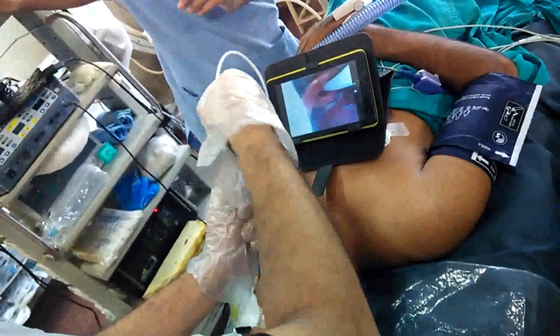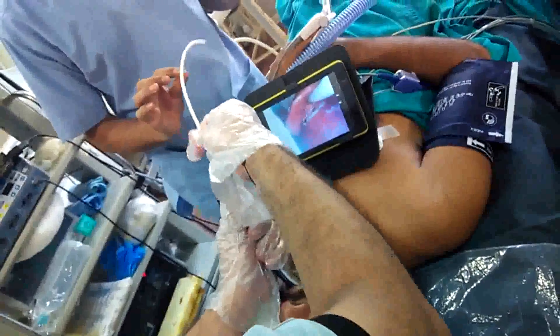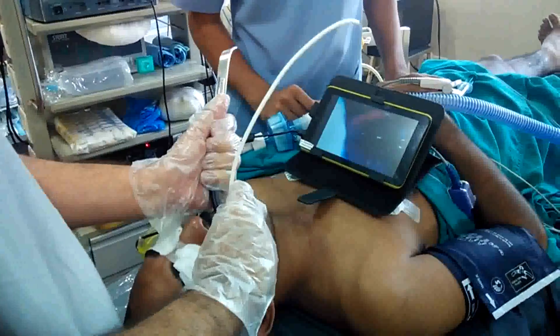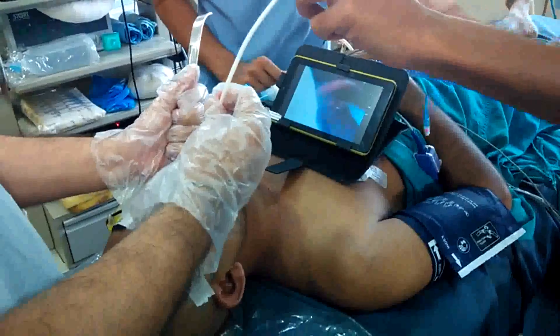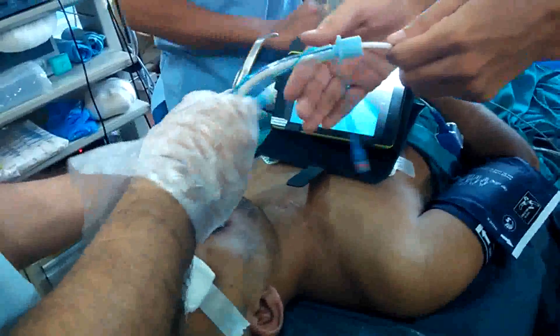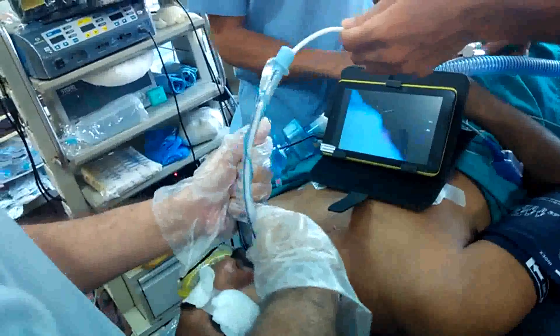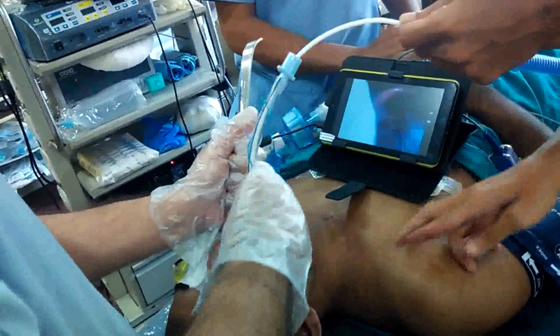The bougie has entered inside. I am reloading the tube over it. From the little space available here, to the side of the mouth, I am trying to advance it.